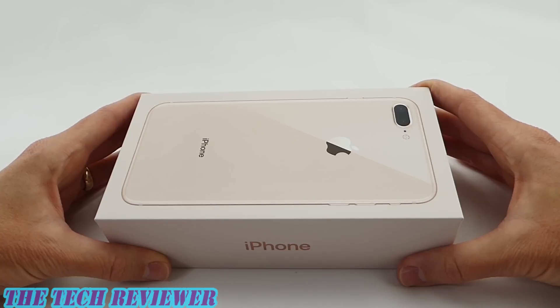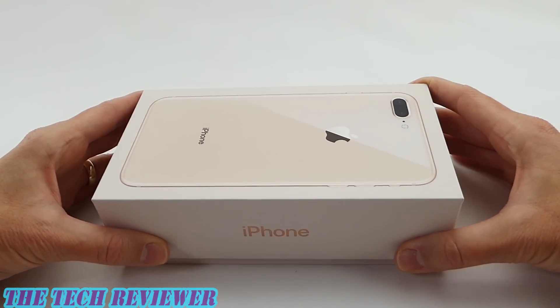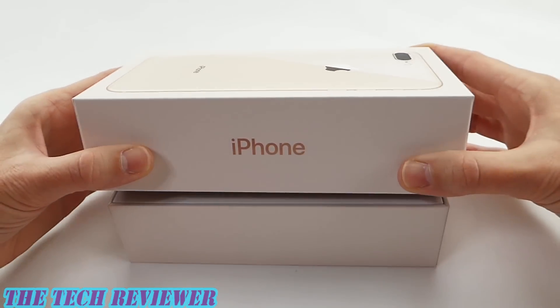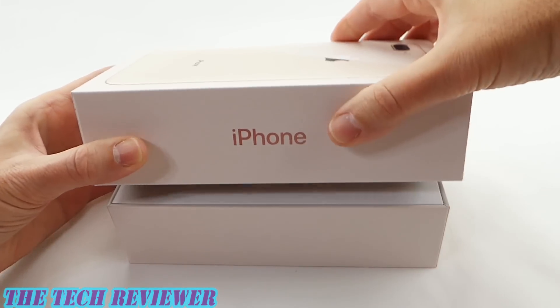Okay, moment of truth here. Am I going to like the new gold color or not? I'm just a little bit on the apprehensive side. Beautiful box though, really like this box.